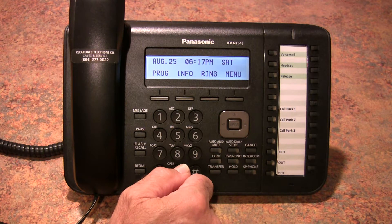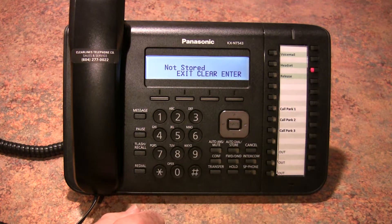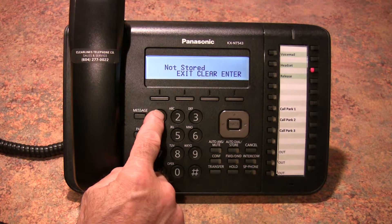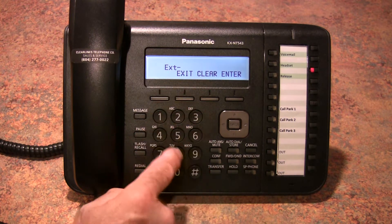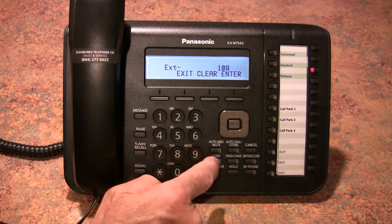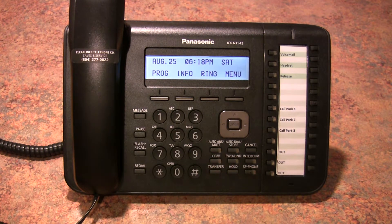In order to program an extension button, you would push PROG once again. Press the button you'd like to program, and now in this particular case you need to push a 1 to tell the system it's going to be an extension number. Enter the extension number, then Enter and Exit. And that's all there is to it.